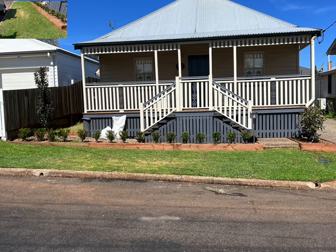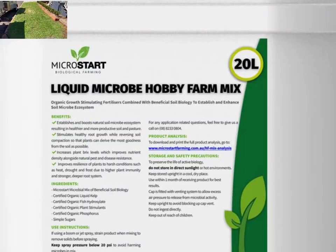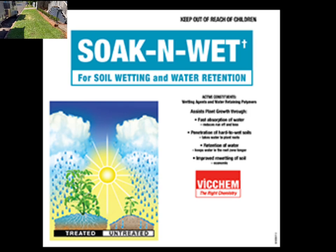That's all about creating organisms and micro bacteria in the soil to pull the nitrogen out of the air and pump it back into your plants. Then I used soak and wet to drive the water down, and I also used a product called Cult, which is a plant growth inhibitor.